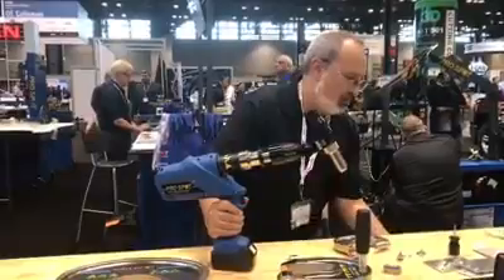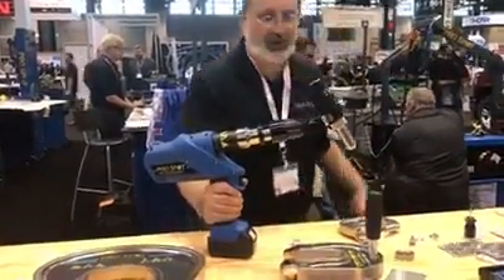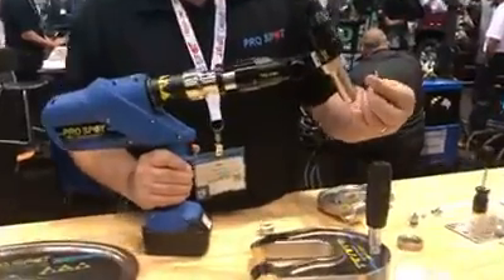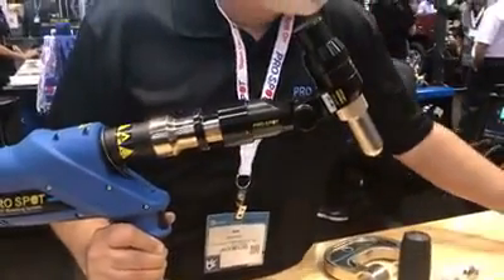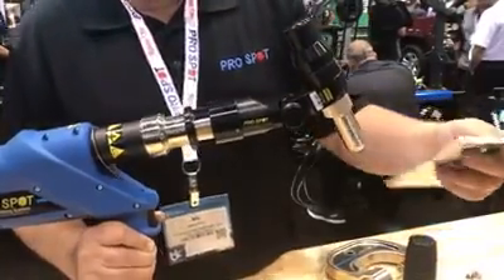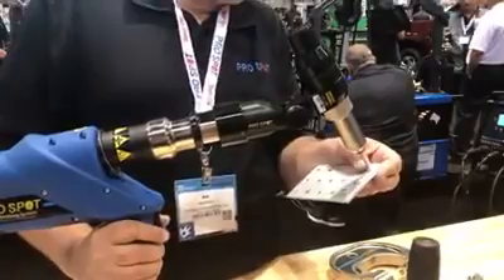I will just install one real quickly here. Here we have a structural blind rivet, which requires quite a bit of force to pull. And I'm just going to put it in this hole here.